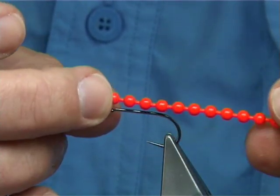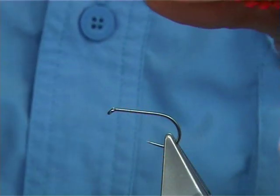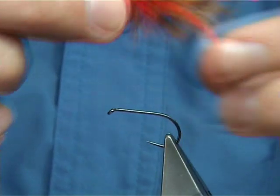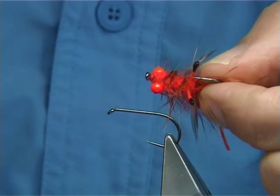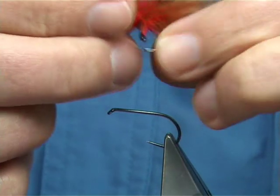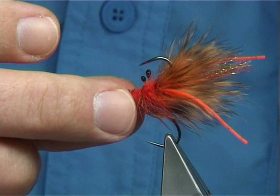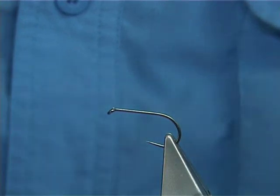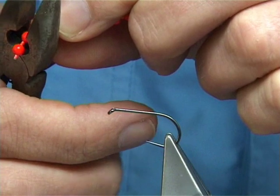I'm going to use some chain bead, fluorescent orange, basically to flip the hook upside down. Here's one I tied earlier — it's a basic sort of shrimpy type fly. The eyes are tied on top, which causes the hook to set up inverted and gives it its weight. The chain bead is painted by a friend of mine, just fluorescent orange.